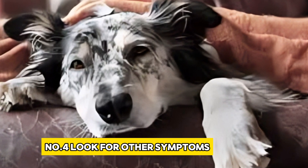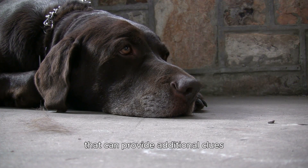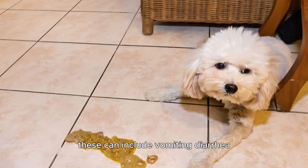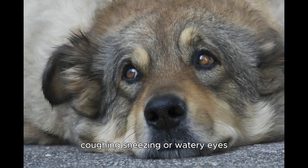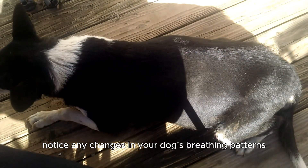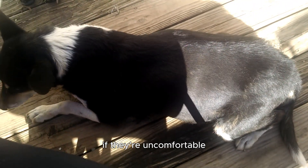Number 4: Look for other symptoms. Fever is often accompanied by other symptoms that can provide additional clues. These can include vomiting, diarrhea, coughing, sneezing, or watery eyes. Notice any changes in your dog's breathing patterns — they might breathe rapidly or shallowly if they're uncomfortable.